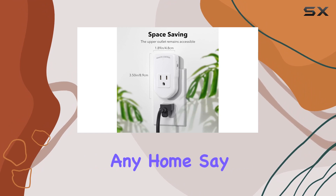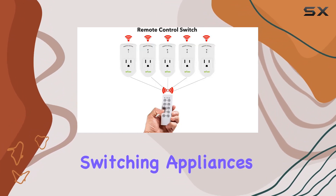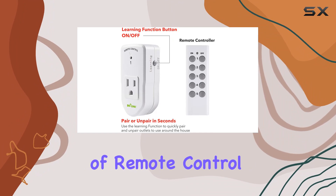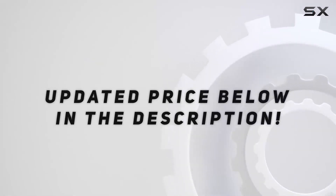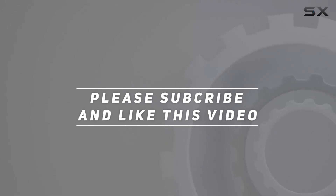Say goodbye to the hassle of manually switching appliances and embrace the convenience of remote control with BN-LINK. Check out the video description for an updated price, and thank you for watching.